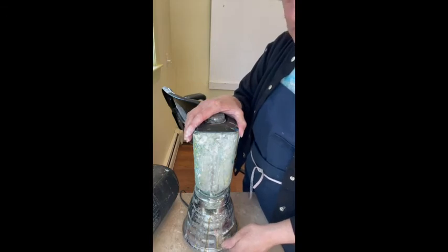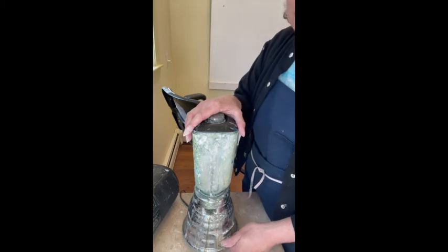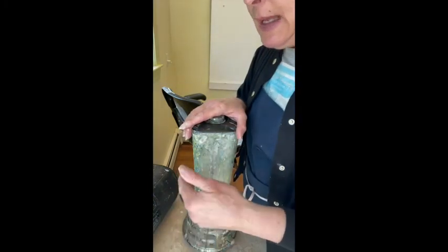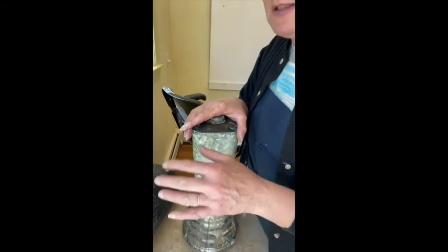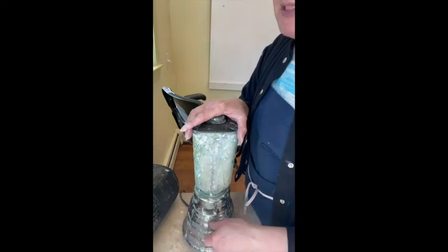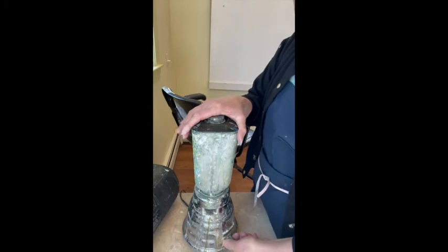This abaca has been beaten for 20 hours in the Hollander beater, so it's like syrup at this point. I add the formation aid to the abaca and the gluey water in the blender. How much do you blend, how much do you add? You'll just have to play with it — I don't measure anything. You want the feel when it comes out of the blender to be very goopy. If it seems a little watery that's fine, because it becomes increasingly gelatinous as it sits.